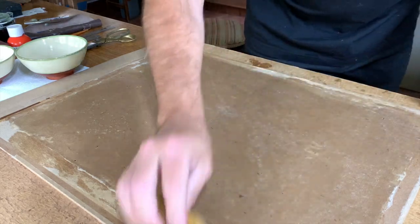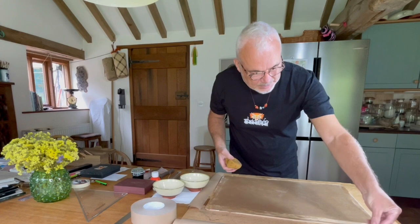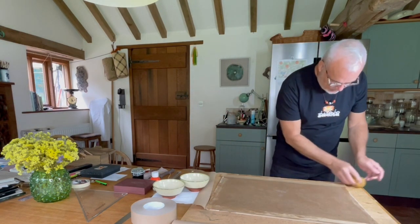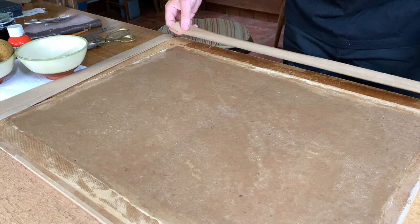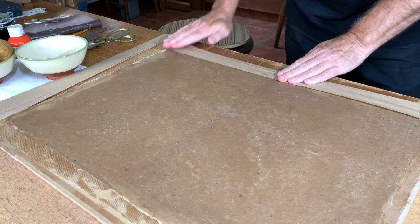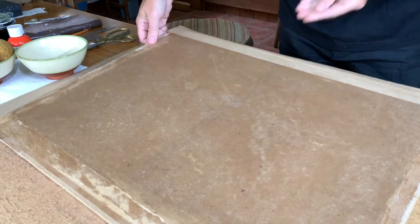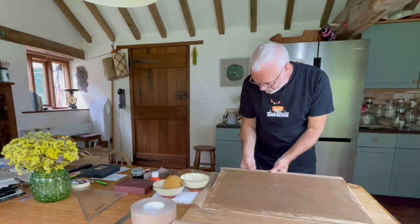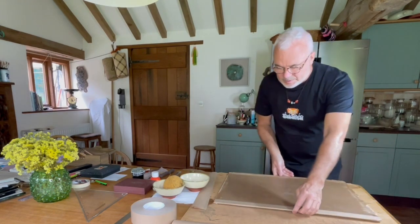Now you can see that the paper is stuck to the board. So now I can get my first piece of gum tape. Just a light amount of water on that, and just catch the edge of the paper like so. Secure it around the board, then come from the other side.